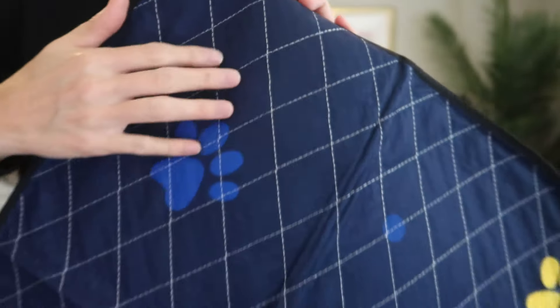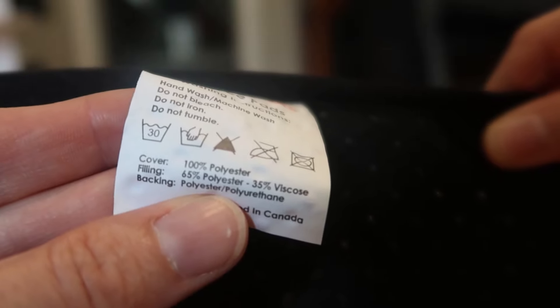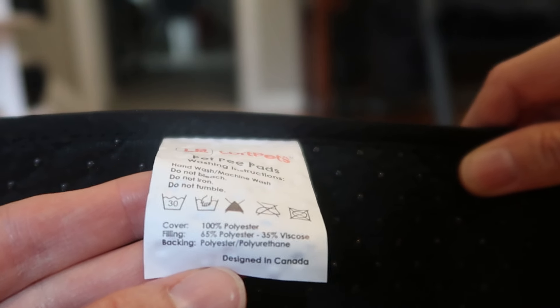A very soft paw and claw friendly material made of 100% polyester cover. The filling is 65% polyester, 35% viscose, and the backing is polyester and polyurethane. Designed in Canada.